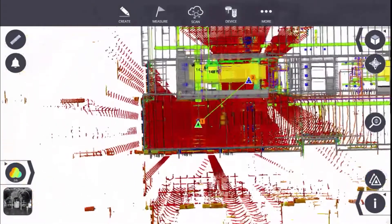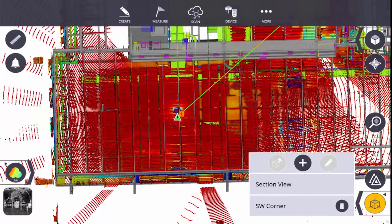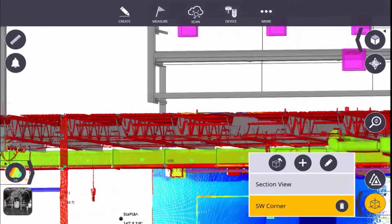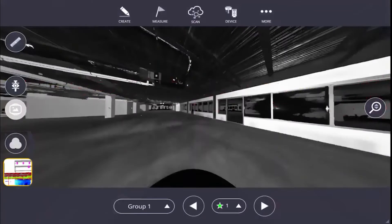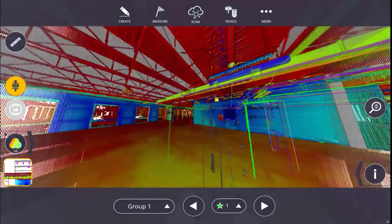Hello and welcome. This video series will show you how to use the new Trimble X7 3D Laser Scanner with Trimble FieldLink to register, reference, and utilize scan data in the field, allowing you to view BIM or CAD models with highly accurate point cloud data.